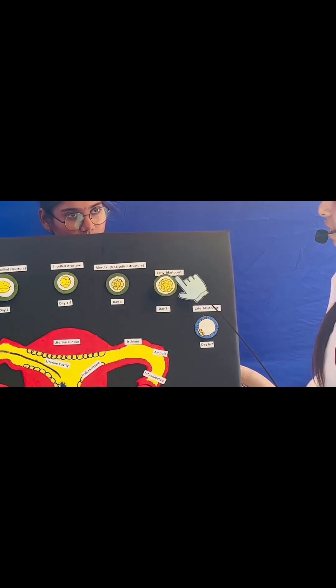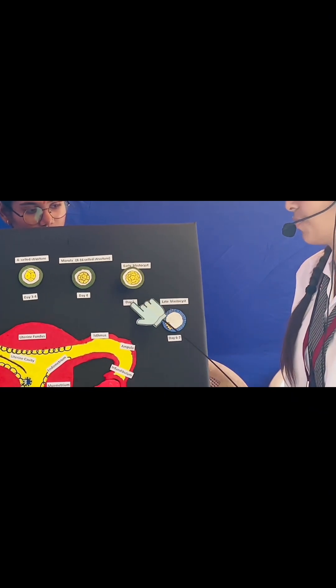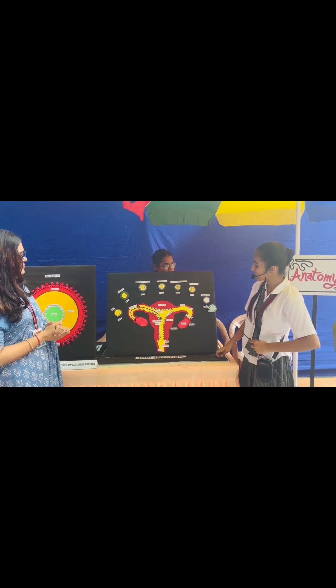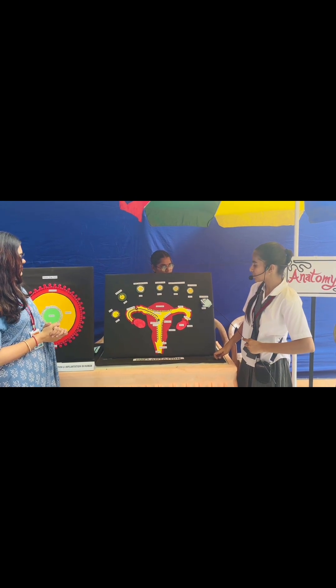Again division occurs and the morula, which is an 8 to 16 cell structure, forms on the 4th day. Again division occurs and the early blastocyst is formed on the 5th day. Then later, the late blastocyst is formed on the 6th and 7th day.